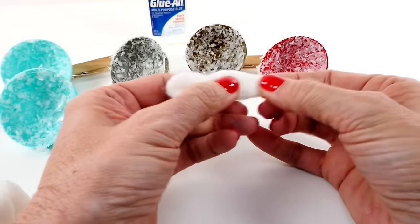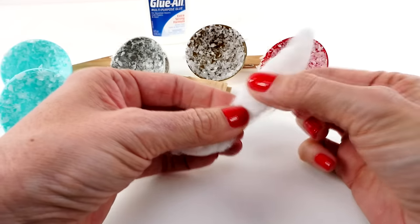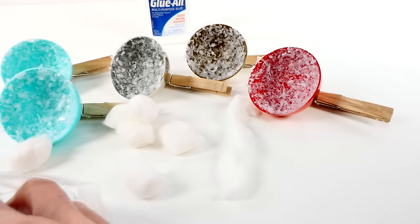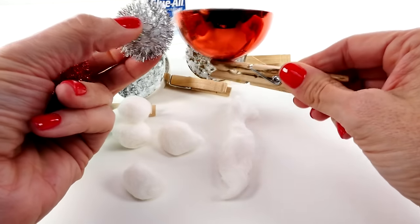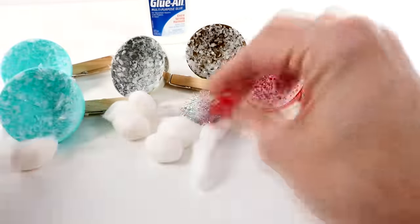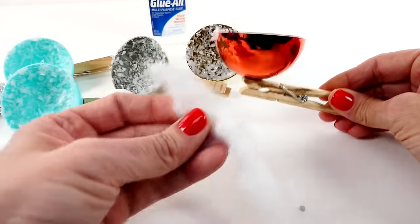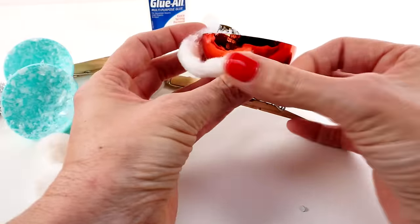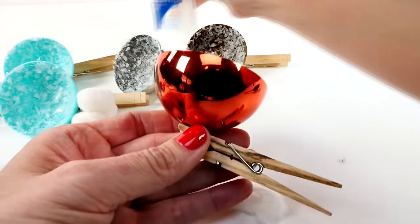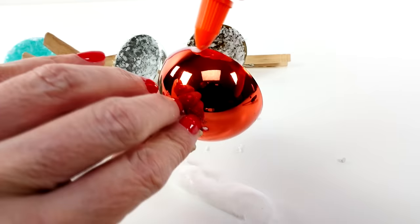Now depending on what you have around the house and how involved you want to get, this is the part where you can get really crafty. This is just a piece of cotton like a cotton ball — I'm just stretching it out and we can glue it right around the edge, which looks snowy. We could also take little pom-poms and glue those around the edge. I'm going to do a couple of different variations depending on what you have or what you like.